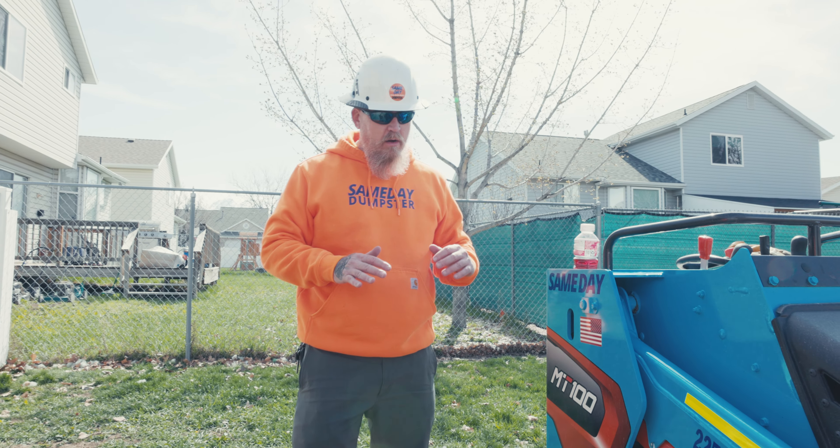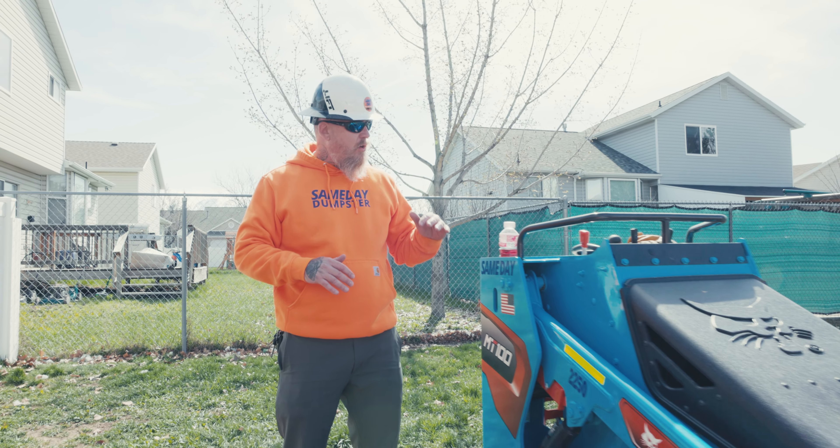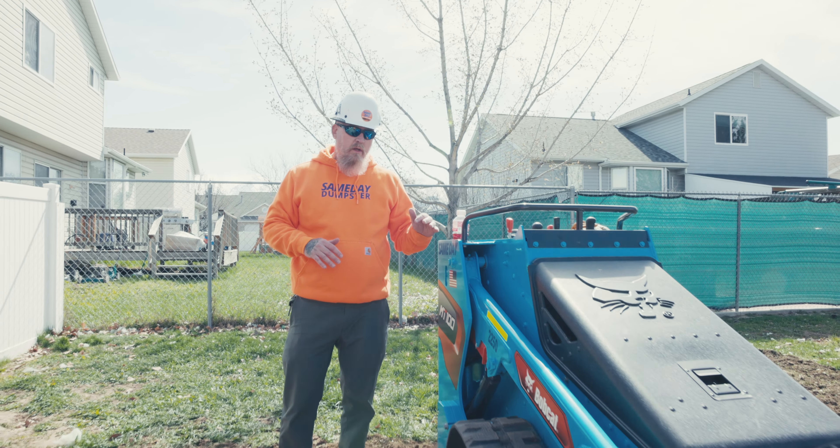I'm going to give you a pro tip for you guys that are seasoned Bobcat and particularly MT100 owners — you're probably already going to know this — but for the guys that are looking to get into the machine or you just recently picked up a machine, I'm going to show you a really cool feature, which is this float feature. This controls your bucket.